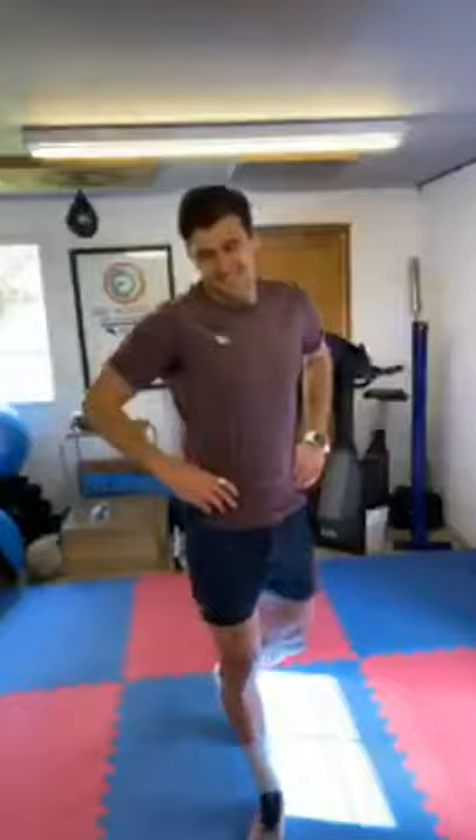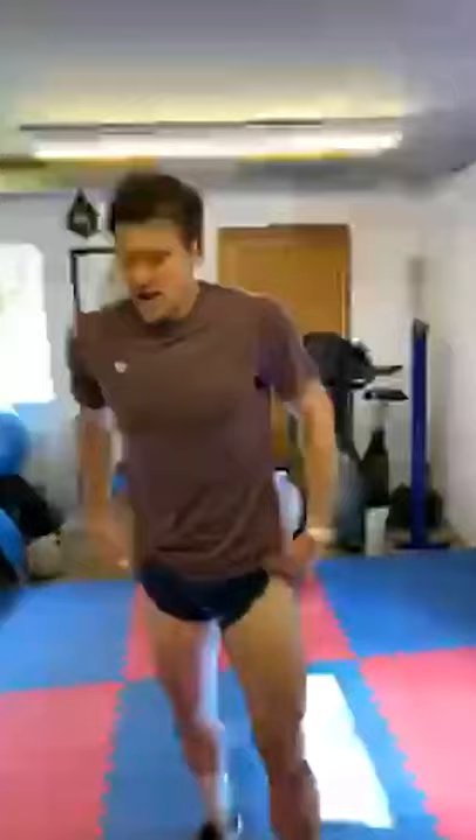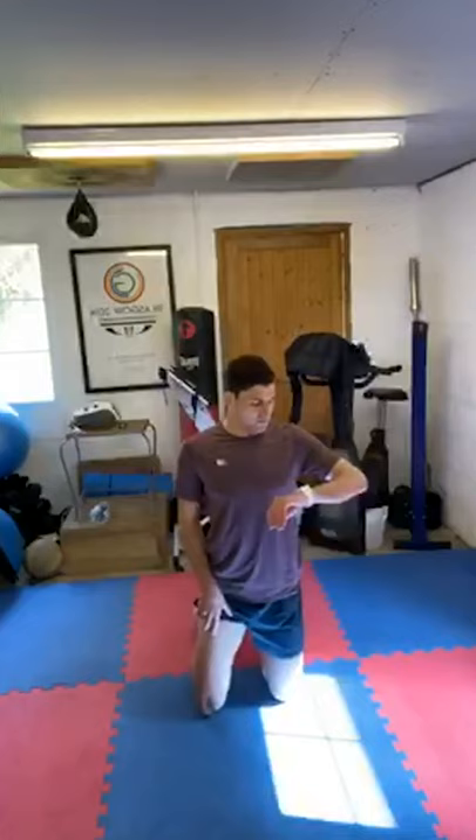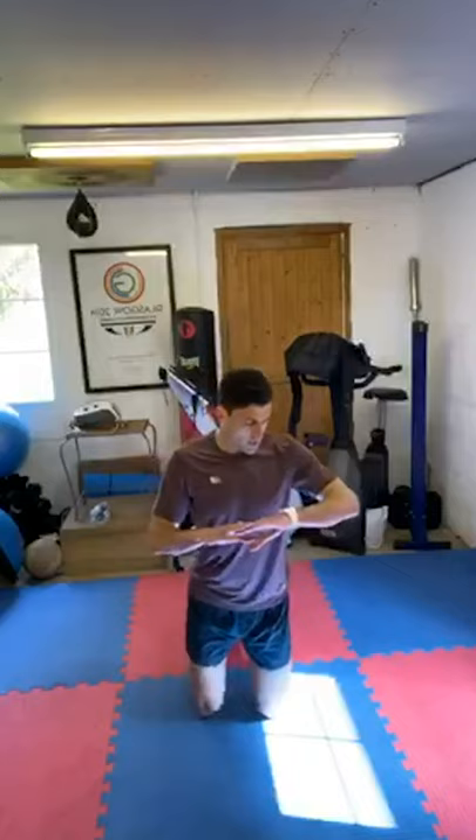Very easy! I'm knackered already. Everyone knows this one — press-ups. Ten seconds. I'm hoping you can still see me. I'm going to vary: press-ups, shoulder press-ups, press-ups. Two, one, let's go.